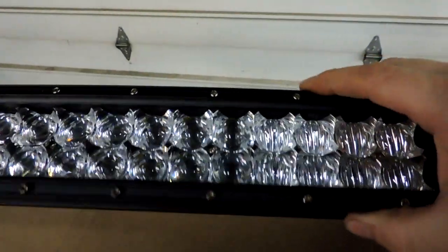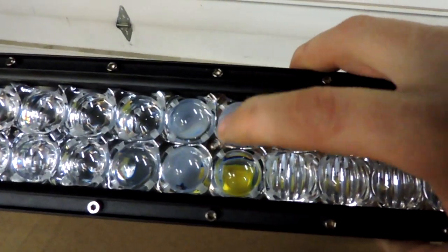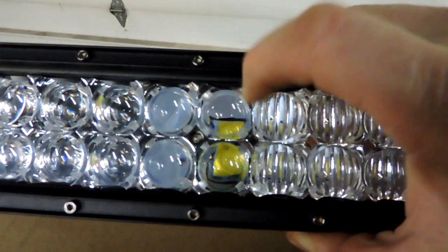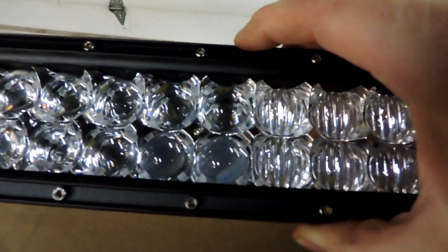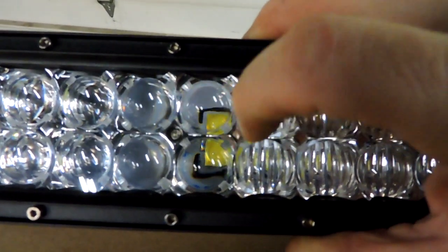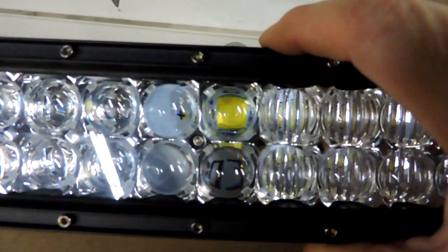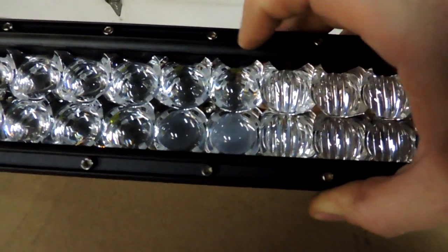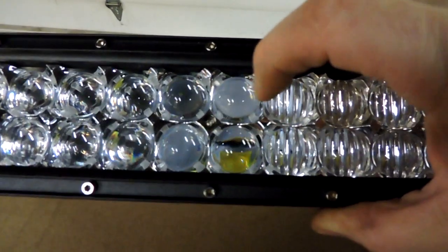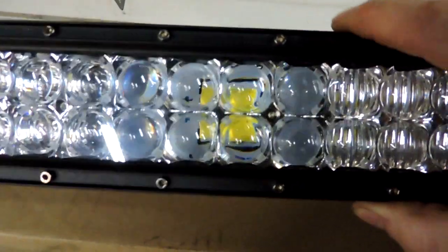It's kind of hard to see on camera, but each LED has its own big reflector cup or reflector cone, just like a standard light bar would have. Then right in the center you can see four tabs on the corners holding a little fisheye projector lens right there in the center of that cup — so you've got your reflector cup for light that gets around it, and up towards the top is that fisheye projector lens.